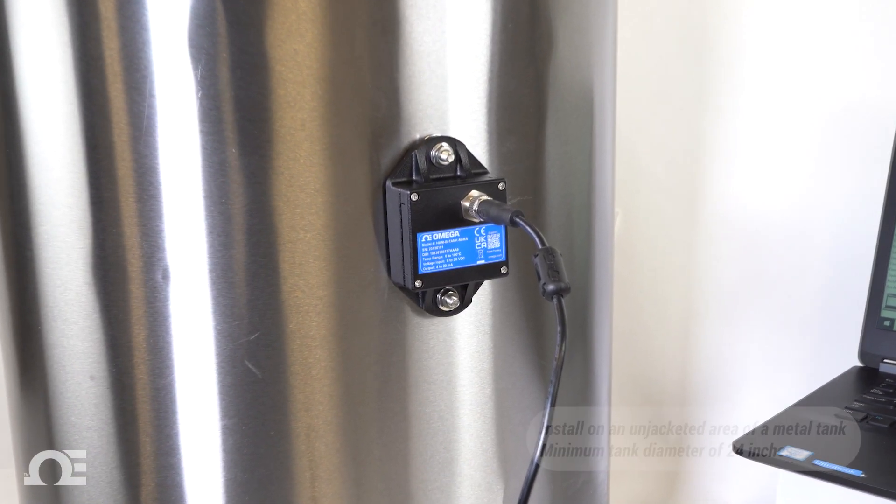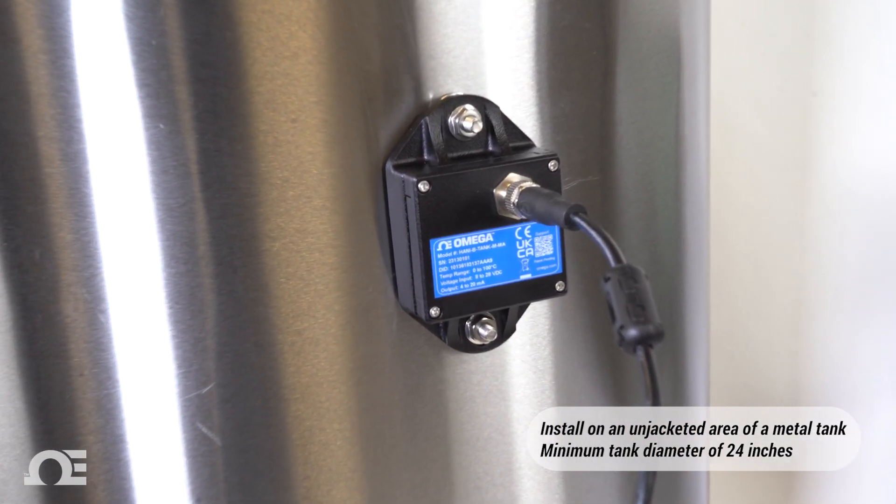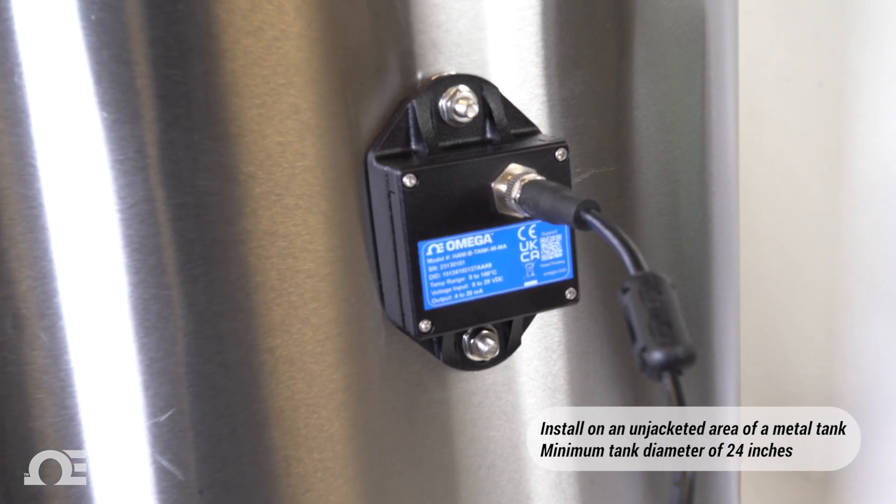And since the HANI Tank mounts directly to the outside of a metal tank, there's no risk of contamination to the process and no chance of sensor damage from internal tank mixers or agitators.